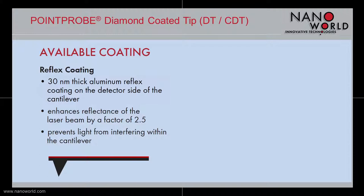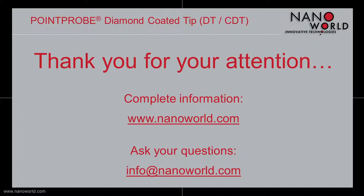All available diamond coated tip probes can be coated with reflex coating on the cantilever's detector side. It consists of a 30 nm thick aluminum layer, which enhances laser beam reflectance by a factor of 2 and prevents light from interfering within the cantilever.